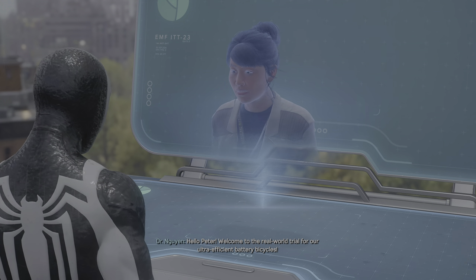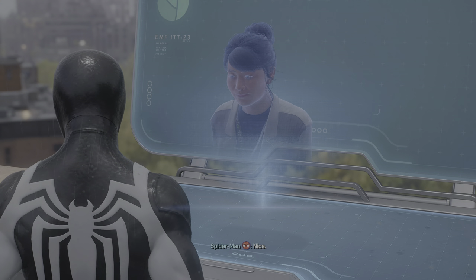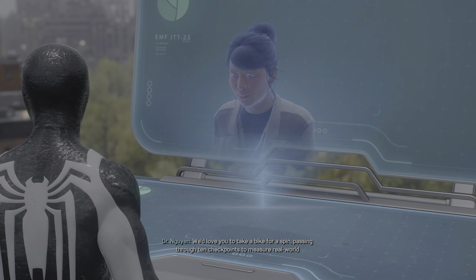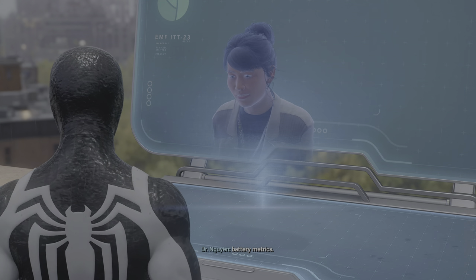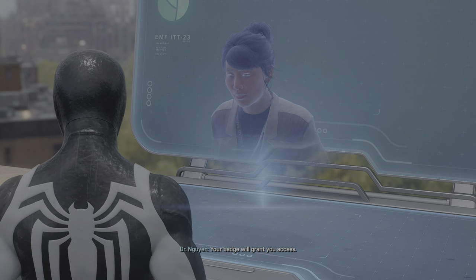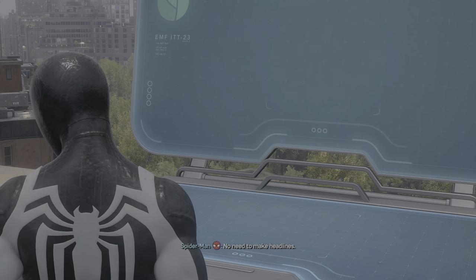Hello Peter, welcome to the real world trial for our ultra efficient battery bicycles. We'd love you to take a bike for a spin, passing through ten checkpoints to measure real world battery metrics. Head to the bike rack in Central Park and hop on — your badge will grant you access. No need to make headlines.